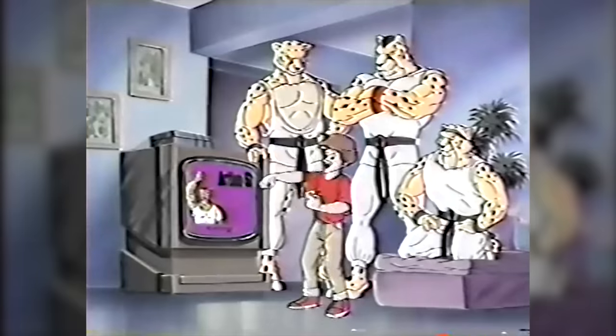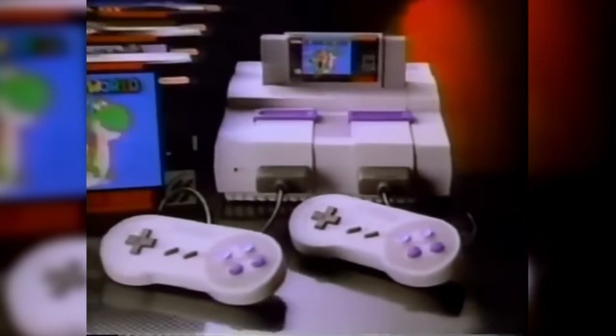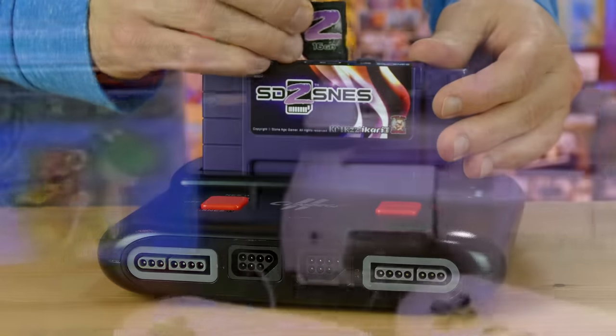There are certain cartridges that won't work with the Retron 5, like multi-game cartridges for the NES, Super Nintendo, or other supported systems. But with the Classic 2 HD, any multi-cart that worked on an SNES or NES should work here as well, because the console is capable of playing both systems.